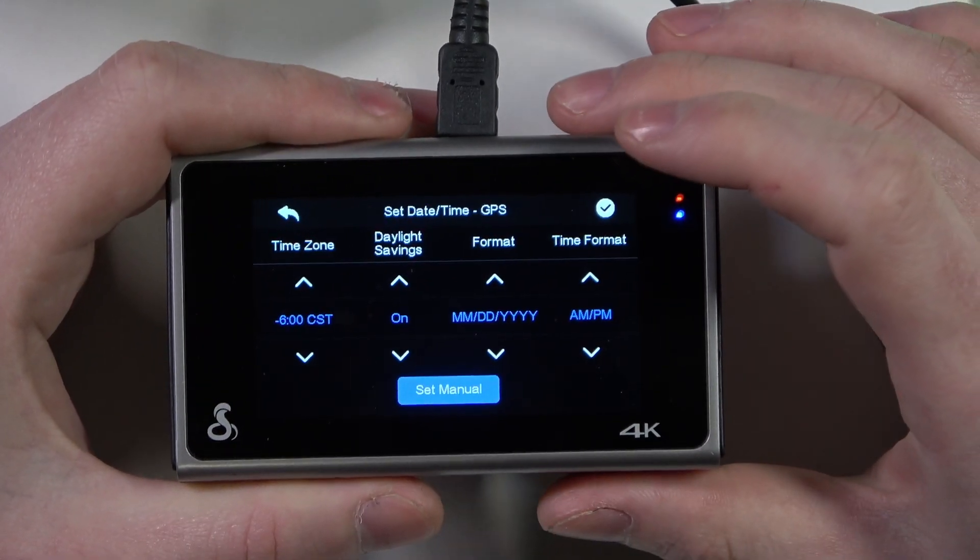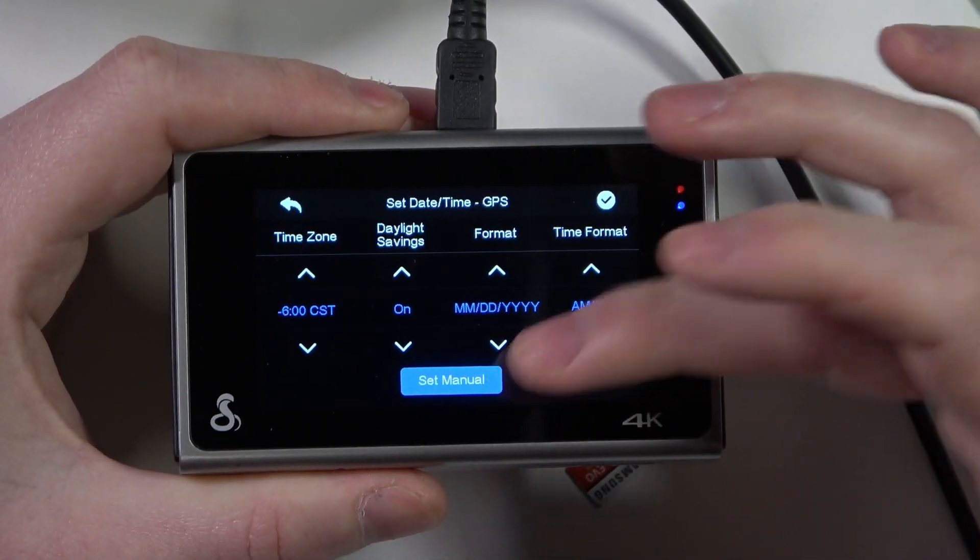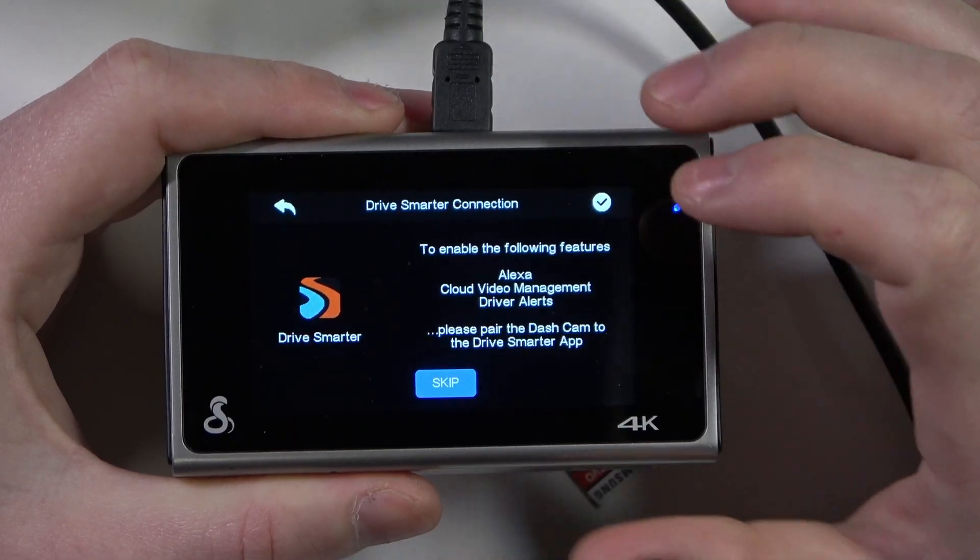Use different time zone settings. You can set it up manually, but I'm going to go with the default one.